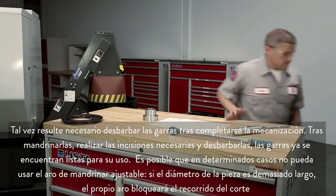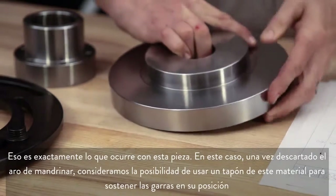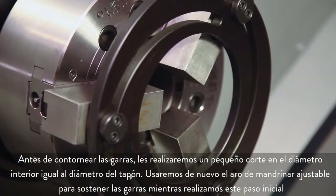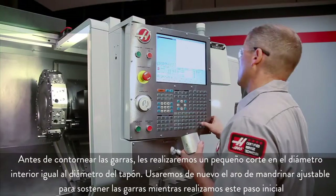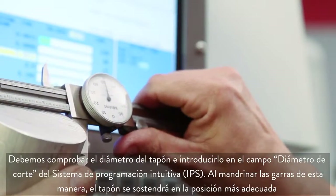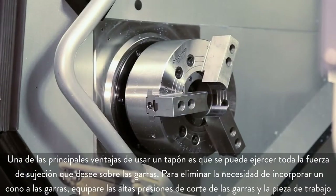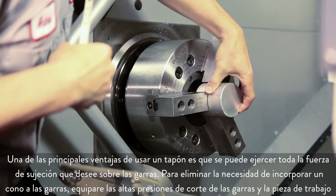In some cases, you won't be able to use the adjustable boring ring because the part diameter is so large that the ring itself will block your cutting path. That's exactly the case with this part here. In this case, since we can't use a boring ring, consider using a plug of material to hold the jaws in position. Before profiling the jaws, we will take a small cut on the inside diameter of the jaws equal to the plug diameter, using the adjustable boring ring again to hold the jaws while making this initial bore. We check the plug diameter and enter it into the IPS diameter to cut field. Boring the jaws this way will hold the plug in the best possible manner. One of the important benefits of using the plug is that you can exert the full desired clamping force on the jaws. You can eliminate the need to add a taper to the jaws by matching high jaw cutting pressure to high workpiece cutting pressure.